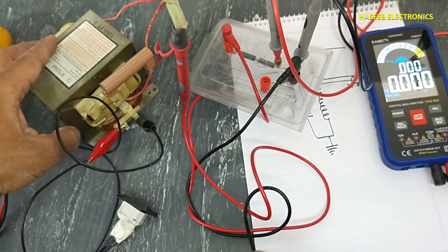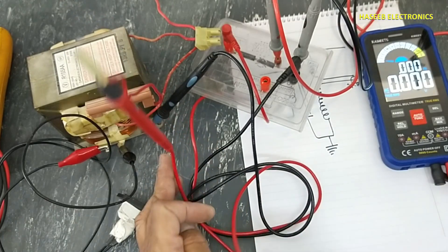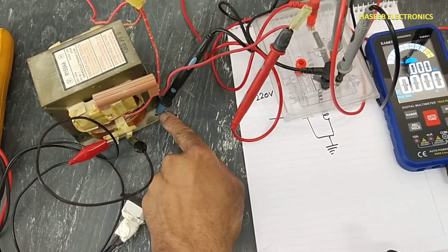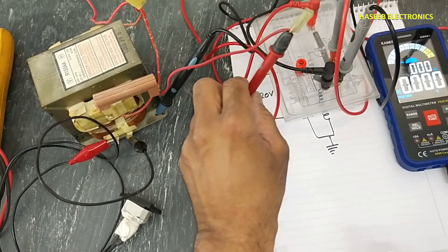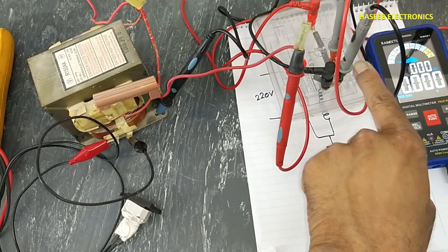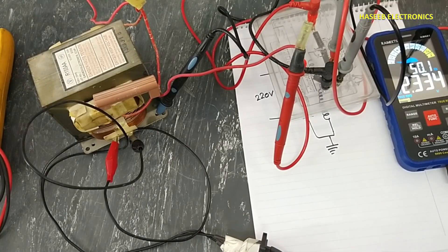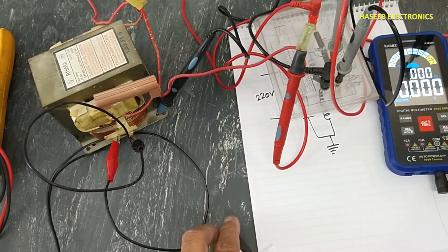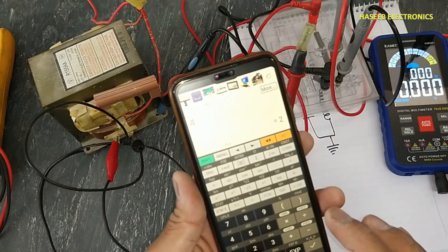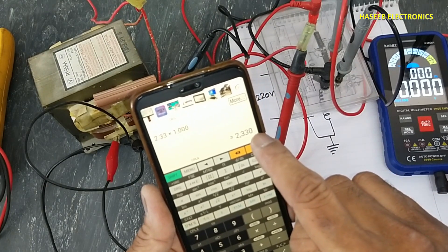I connected one test probe here; the second probe we will connect from the point where we removed the screw — from the chassis, from the core. One test lead of the high voltage probe is connected to the chassis, the second wire is connected to the high voltage winding. Multimeter is connected at the same points on the test kit. I will apply power — multimeter is reading 2.33 volts. So 2.33 multiplied by 1,000: the transformer has 2,330 volts.